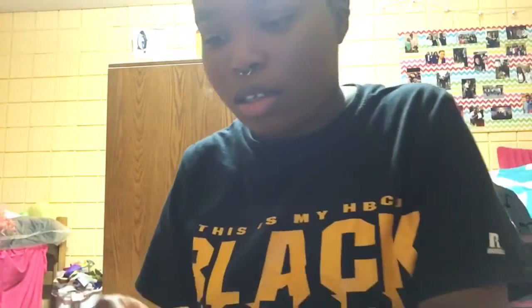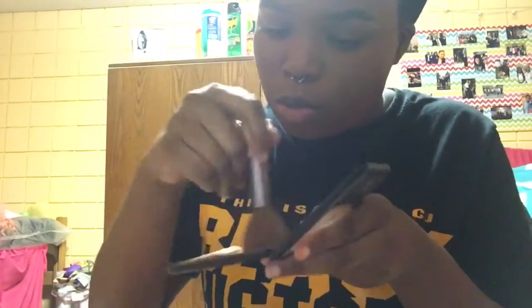Now I'm going in with Black Opal pressed powder in the color Chocolate — this is my shade. I want to apply this all over my face to make sure my foundation stays all day. For a little glow, I'm going to apply my NYC Bronzing Powder in the Shade Hamptons Radiance. I love this powder.